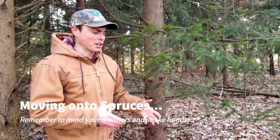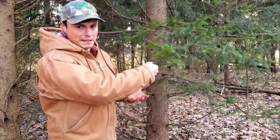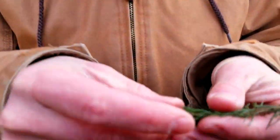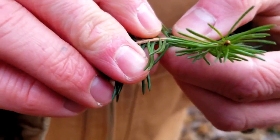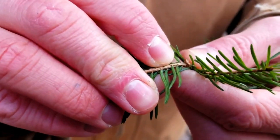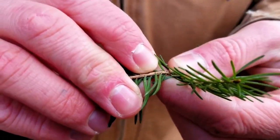Here we have a spruce. Remember, we want to shake hands with it — and if you shake hands with a spruce, it's spiky. If we look really closely at the leaves, you'll see that they are attached to the stem on a little wooden peg. So unlike the hemlock, there isn't a peg and then a stem — with spruce we just have that wooden peg.